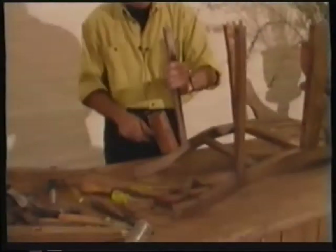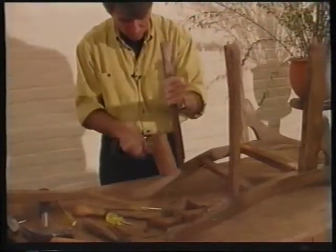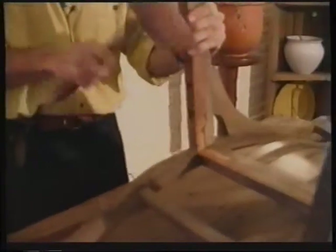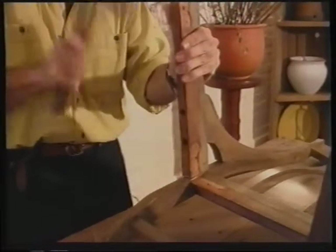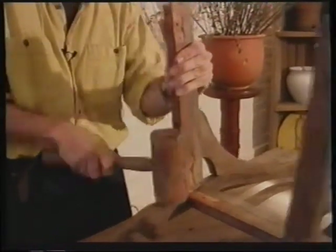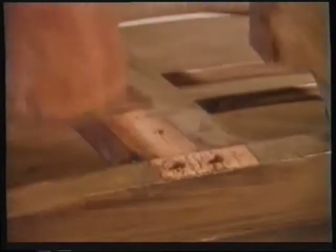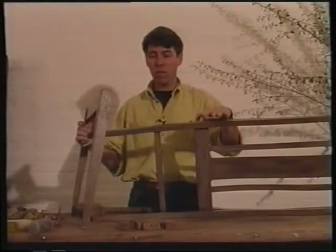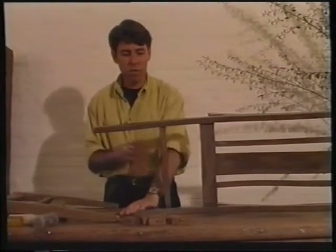Now the side rails have to come off. Then the front and the back can be broken down into their individual components. This is a good time to use that metho and the syringe trick I talked about earlier.